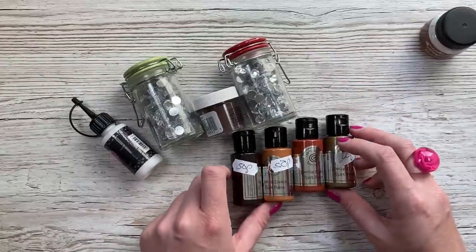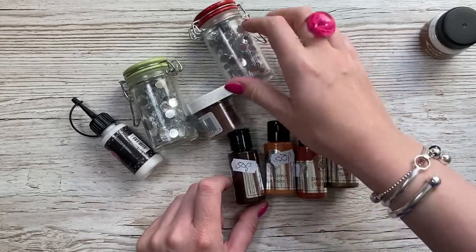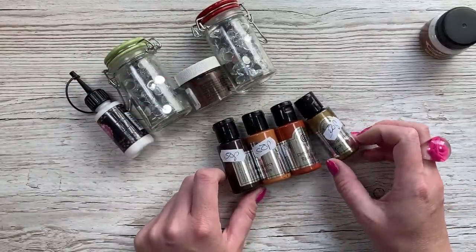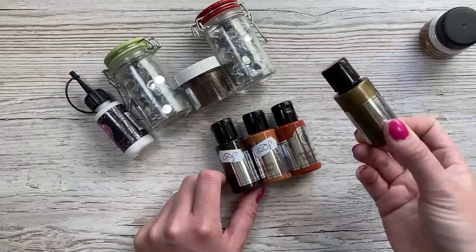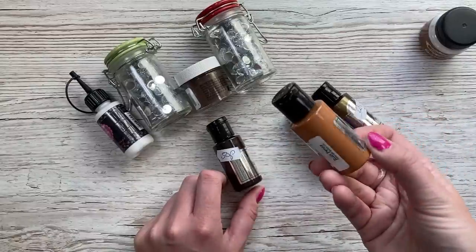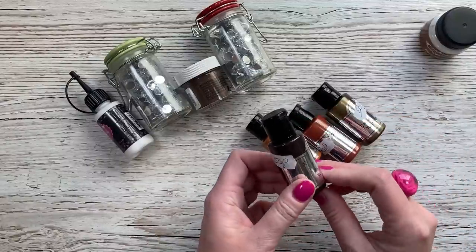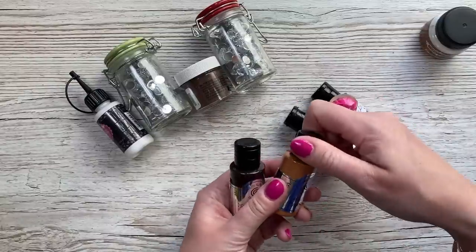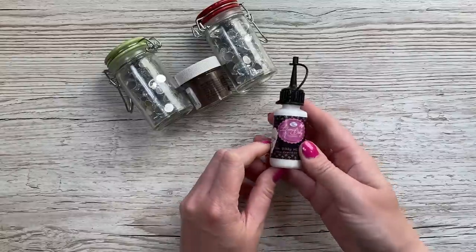Then there were these four special effects rust paints. I thought they're going to be nice when I do some scrapbook layouts but also some 3D projects that I want to distress, and for my mixed media canvases. These were 50p so it's always good to have these bits. You've got rust gold, rust oxide, rust penny, and rust brown - and they are the Cosmic Shimmer ones. They've all been opened but paints are usually okay - I took the screw lids off and they were all fine inside, still running.